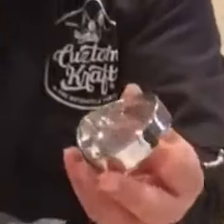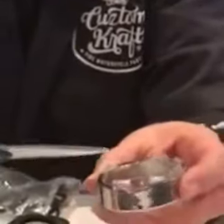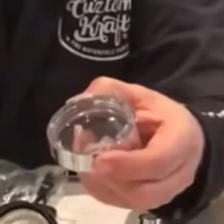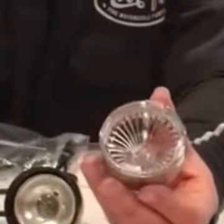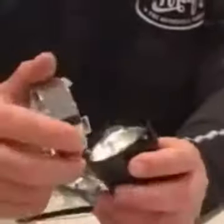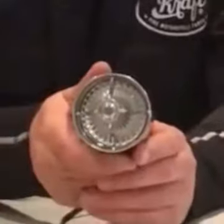This one has a chrome bezel on it with the lens on the inside, and it too has the four tabs evenly spaced and the flat tab. Ours have four evenly spaced tabs just the same, and it clips straight into this indicator housing.